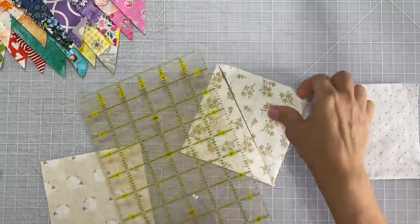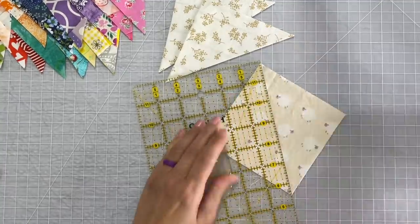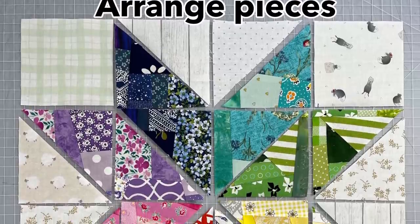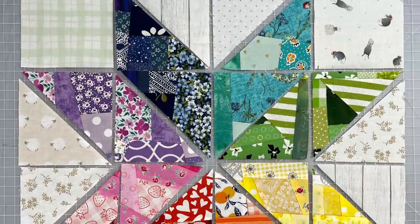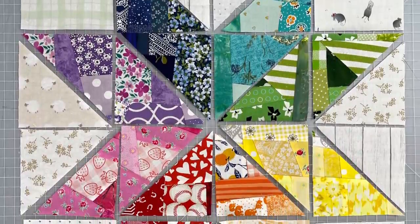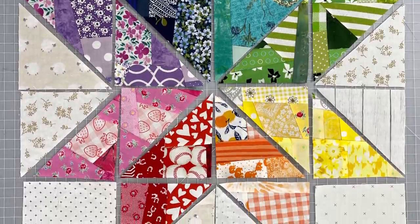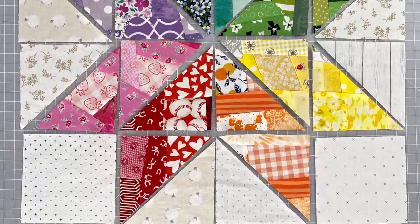Next arrange all of those pieces just like this picture right here, being sure to put the blues with the purples, the aquas with the green, the pink with the red, the yellow with the orange. Don't forget you should also have four of the cornerstones for this block in the low volume or the white. They should be four inches squared.